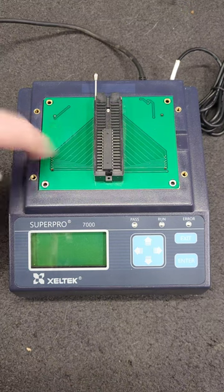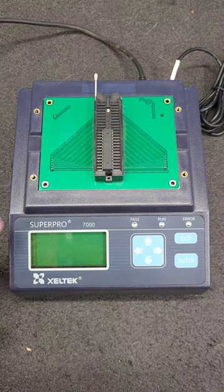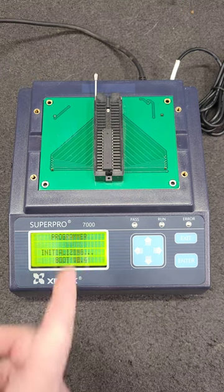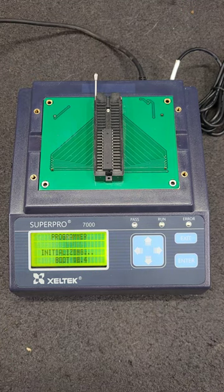Hey everyone, during my unboxing of this obsolete adapter for the Celtec Super Pro 7000, I forgot to actually program that chip. So I'm going to listen to my cousin's music and we're going to program this chip.